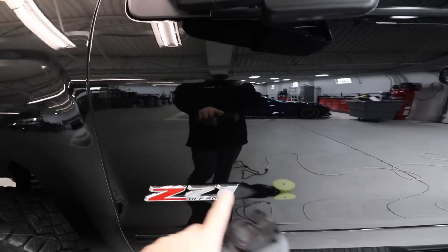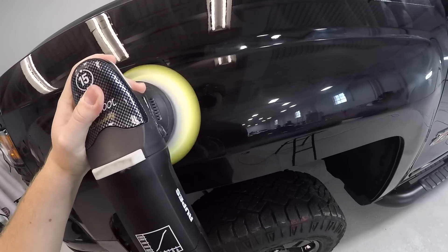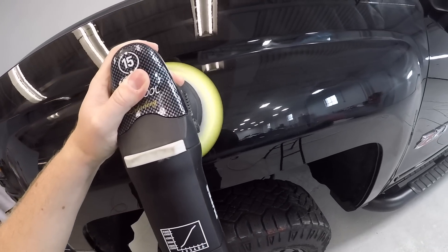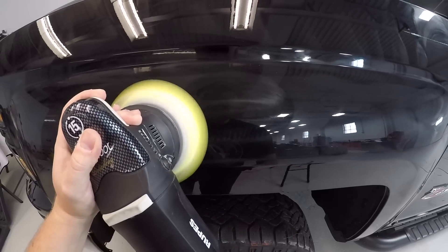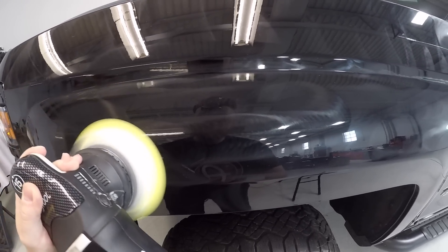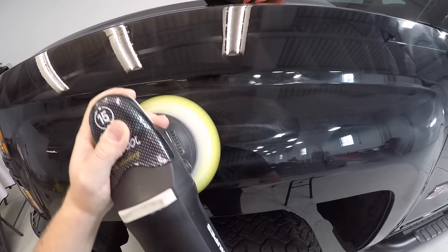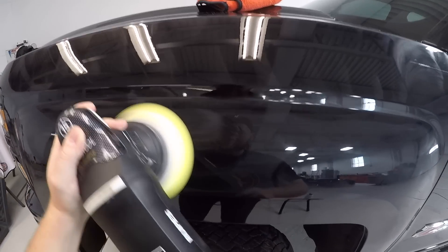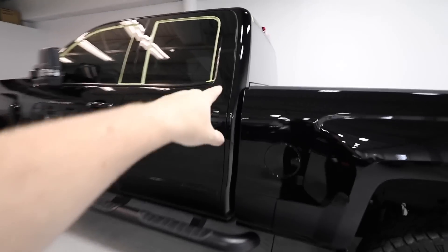Next step, now that the test panel is done, we're going to get some tape out, tape all the plastic areas, all the emblems, around all the important spots, and then we'll crank through the rest of the car.